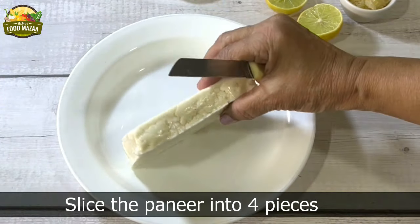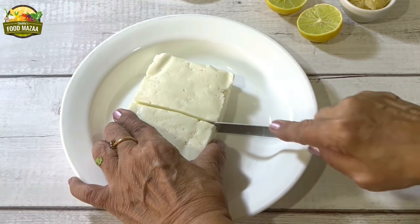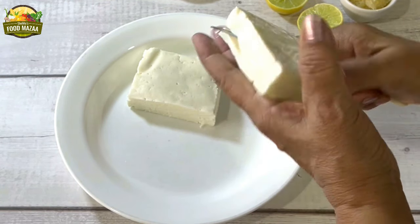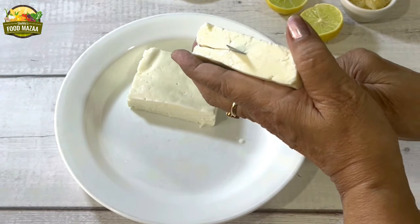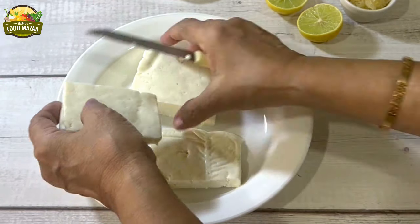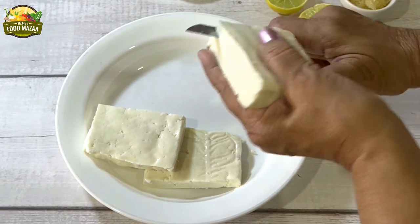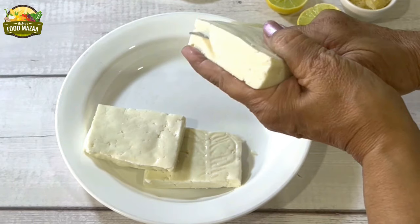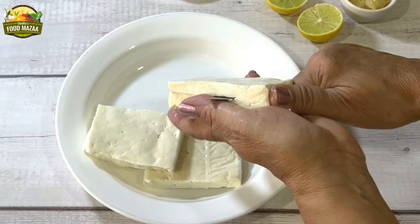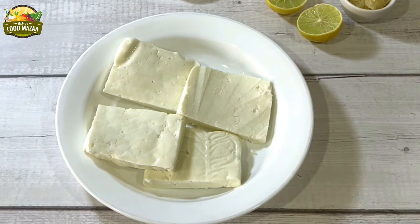First let us slice the paneer. Cut into halves first and then slice it, so we get 4 pieces. Make sure all the pieces are evenly cut. Now the slices are done.